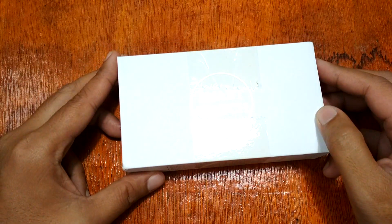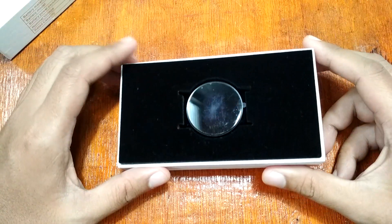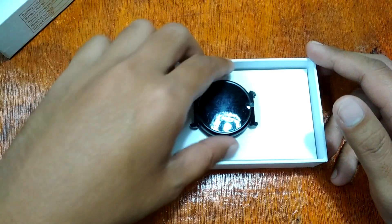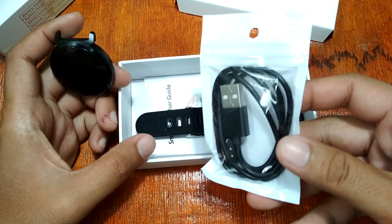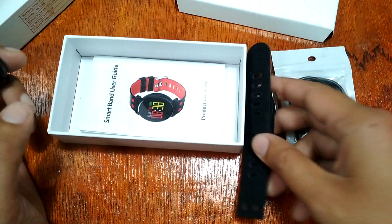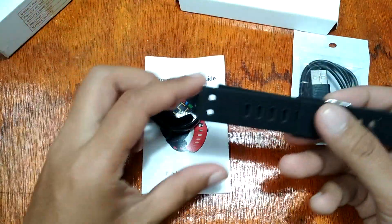We're going to do an unboxing and review of this new smartwatch. Let's open the K2 — we already charged the smartwatch. We have the body of the K2 here. For the contents, we have the pogo USB micro USB strap charger, and also a user manual.